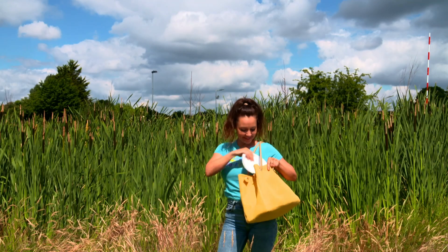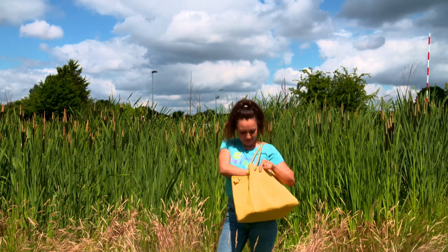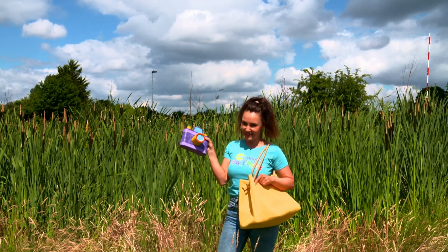In the craft bag we have a paper plate, a ball of string, and a camera — though I don't think we're going to need the camera for today's craft.